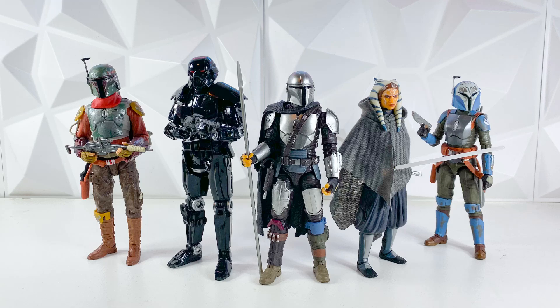Hey guys, welcome back to the channel. I'm LukeNessMonster. Today we're going to be looking at the Worst to First All-Stars Black Series Mandalorian Season 2 figures. Mandalorian Season 3 is coming out in just under two weeks, which is incredible, and we're going to be preparing by going and ranking every single Mandalorian figure from Worst to First.